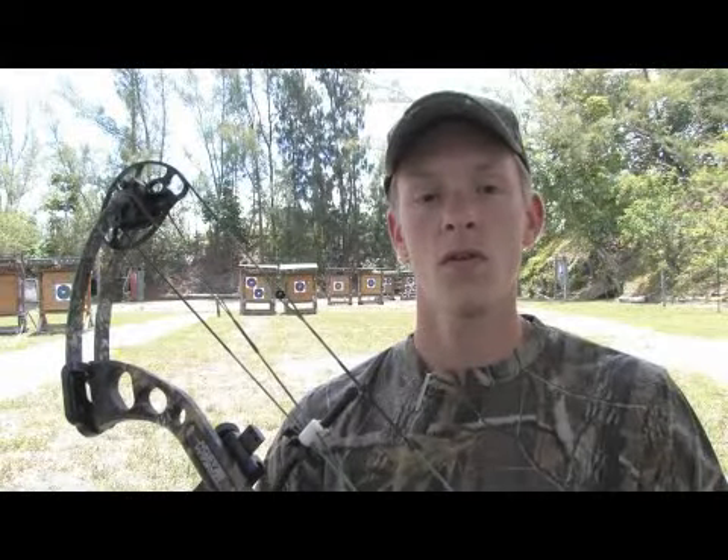Hi, this is Billy Coulter at Fort Lauderdale Archers in Fort Lauderdale, Florida. In this clip I'm going to show you how to shoot a hunting bow.